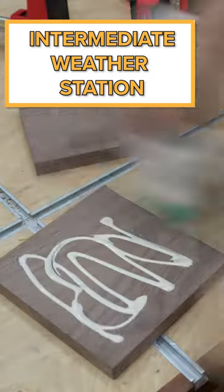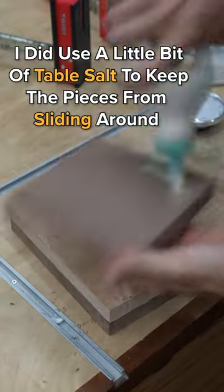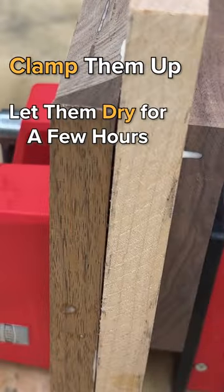I've got two pieces of walnut and one piece of maple, with the maple in the middle for a nice contrast. I used a little bit of table salt to keep those from slipping and sliding around. Clamp them up and let them dry for a few hours.